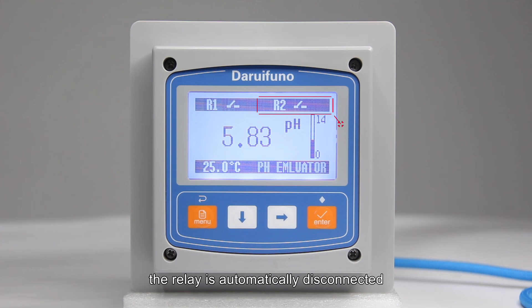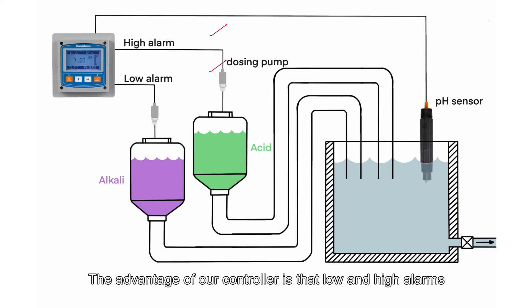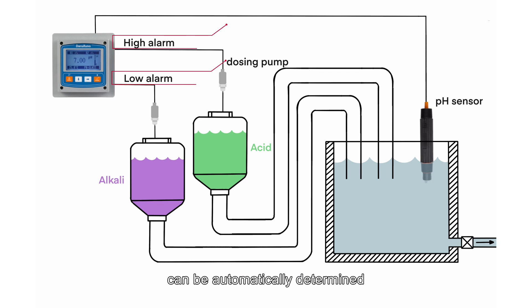The relay automatically disconnects and the dosing pump stops dosing. The advantage of our controller is that low and high alarms can be automatically determined. If you want to know more, please contact us.